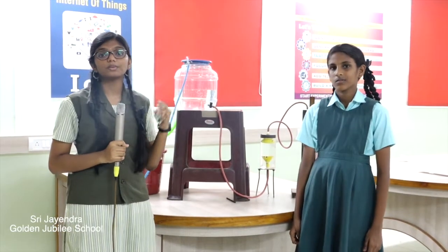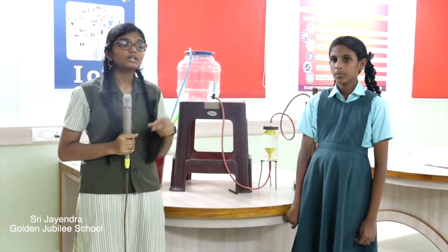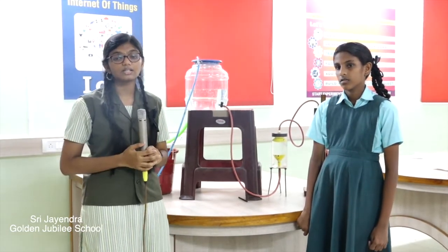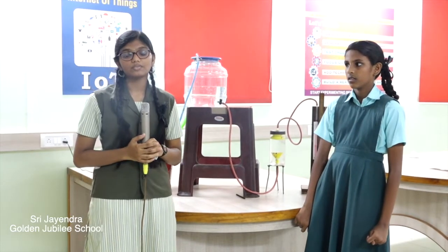This water level transmitter has to be placed at a convenient position where it can be monitored easily. For example, if it is placed in the kitchen, it will constantly catch our eyesight. Thereby we can prevent the overflowing of water and we can fill the water tank.